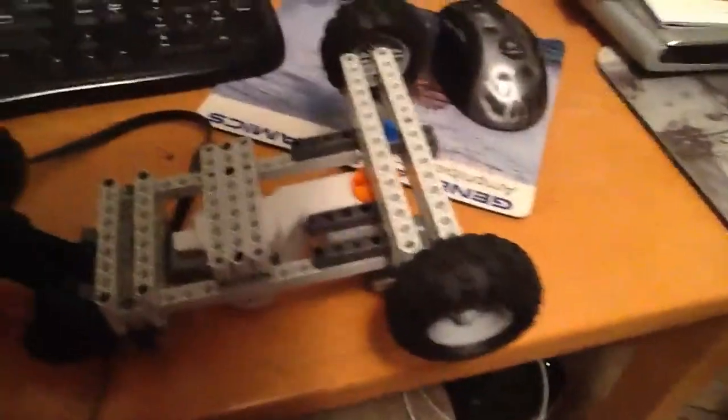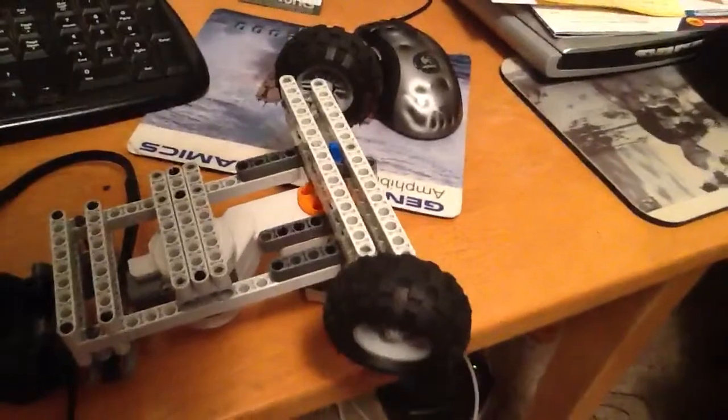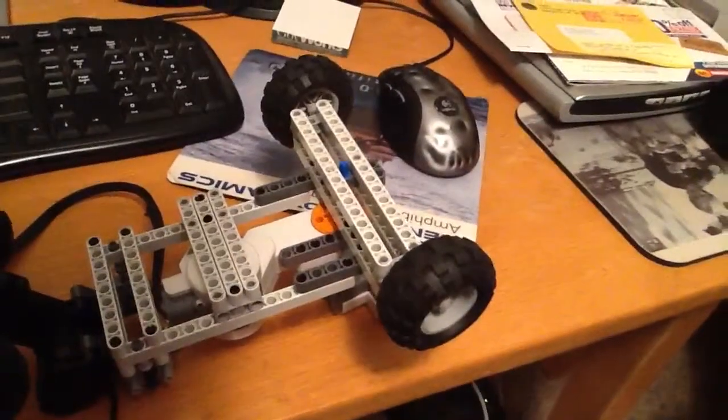I just have two motors hooked up to each other in parallel to kind of show you how the steering column works. And there you can see it's just going to turn left and right, depending on what you do.